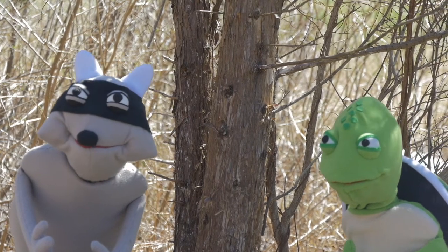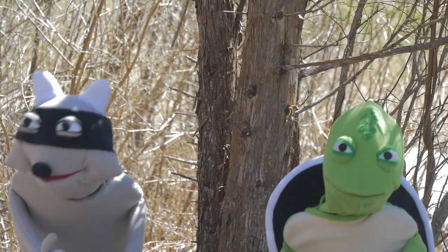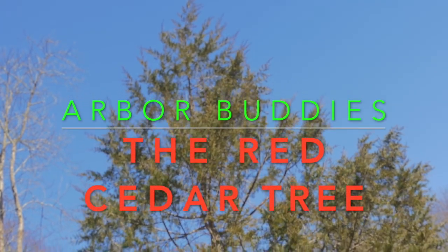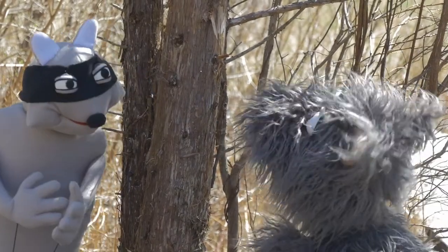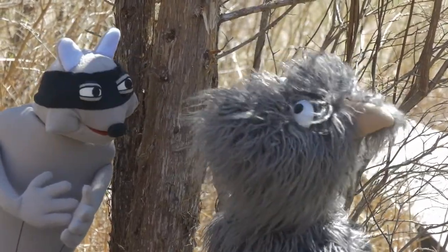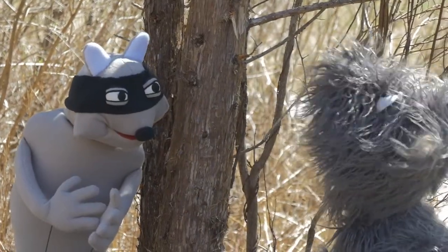Did somebody say Bork? Oh, hello Bork. We were just talking about the Virginia Juniper. Oh wow, I know all about this tree. You see, bark isn't always an easy thing to recognize on a tree, but with the Red Cedar it's super easy.